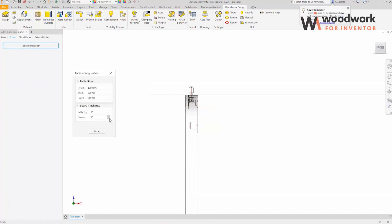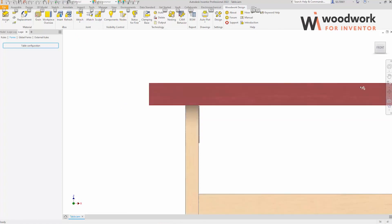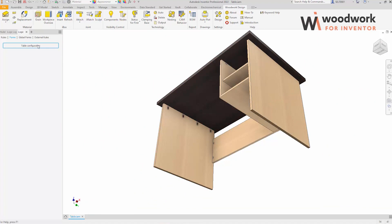We check how the component responds, then we change the width size of the table and check whether the components in the connector are renewed correctly.